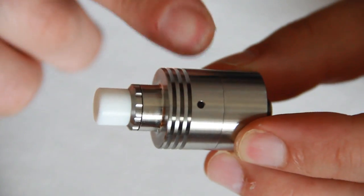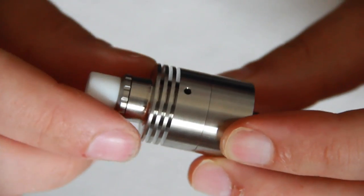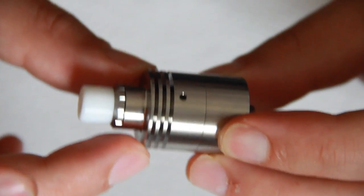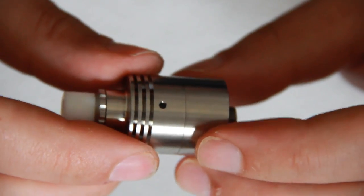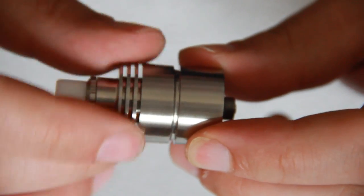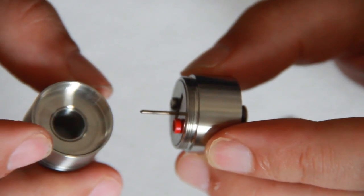The top cap section has these three fins — they look good but they're also used to decrease heat from the top cap by not being one solid piece, so that's quite a nice design. The top cap section is threaded with quite thin threads, but there are a few of them and they're nice and smooth.